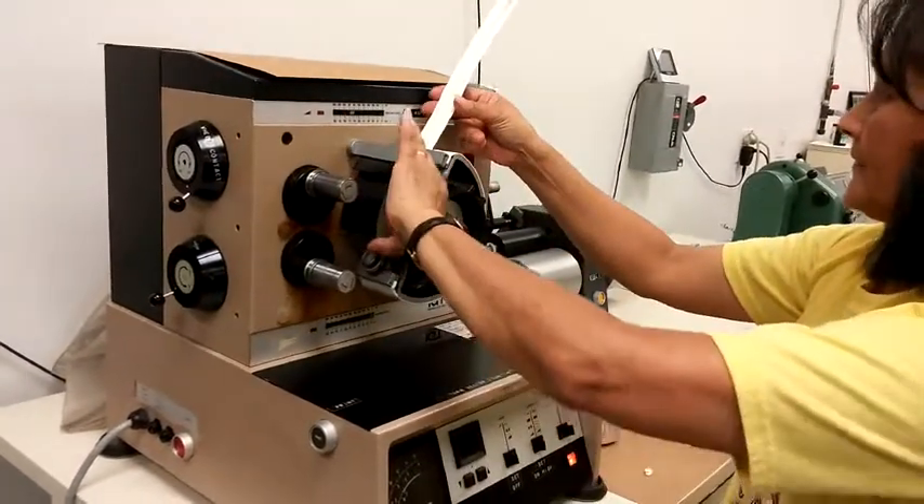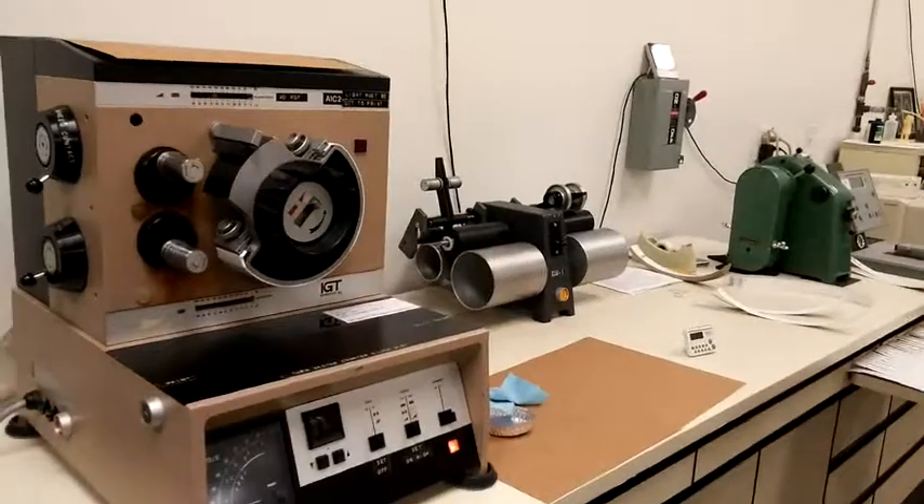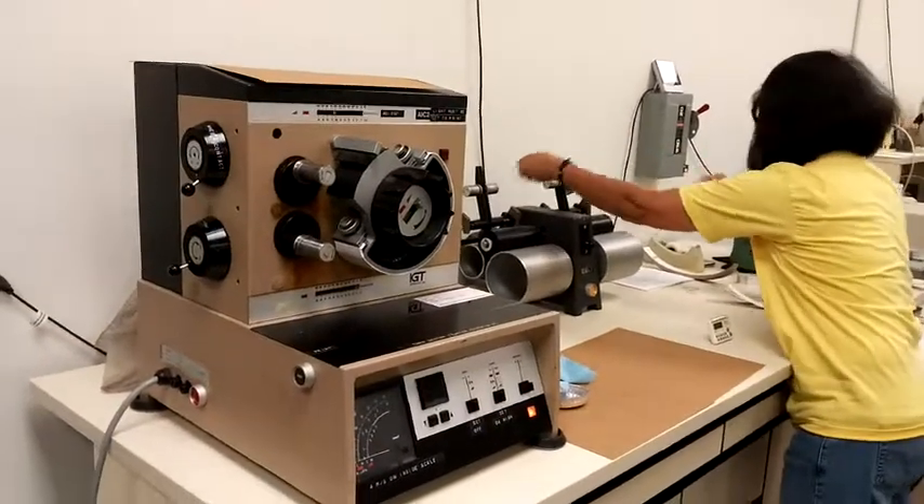The oil creates a pulling action on the paper surface, similar to offset ink on a printing press, resulting in picking, blistering, or both.